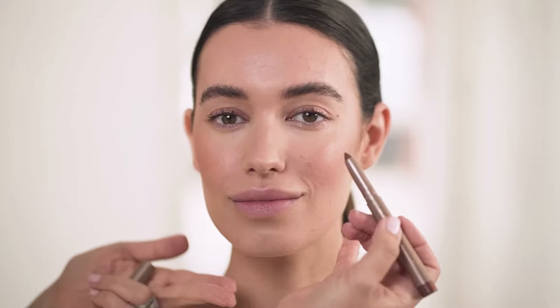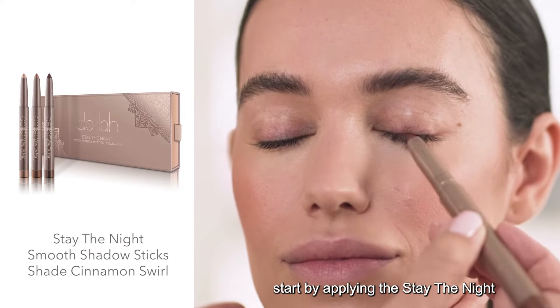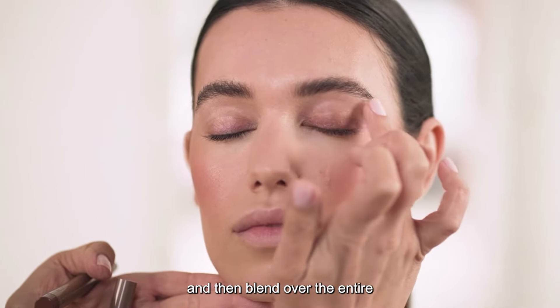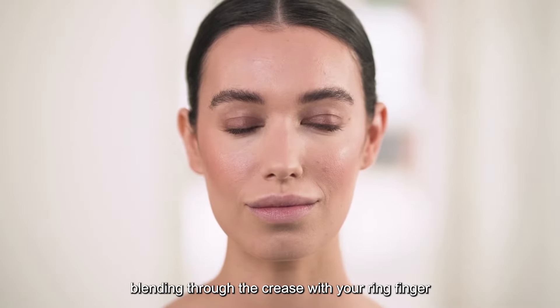I'm going to show you how to create the most beautiful smokey eye using my favourite Delilah products. For a modern smokey eye look, start by applying the Stay the Night Smooth Shadow Stick in Cinnamon Swell. Focus at the lash line first and then blend over the entire movable part of the lid, blending through the crease with your ring finger.